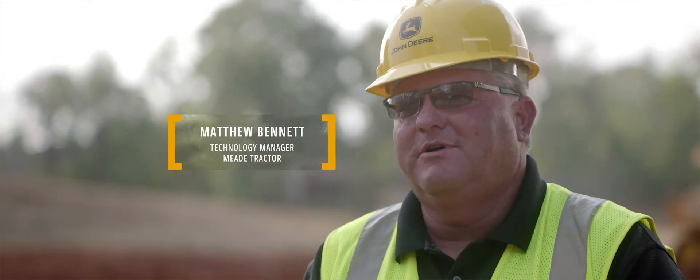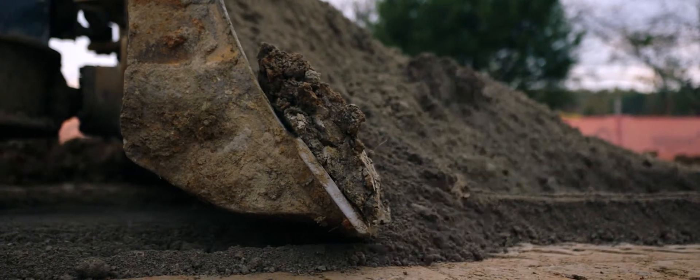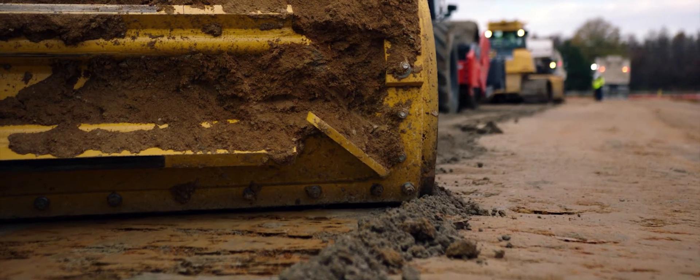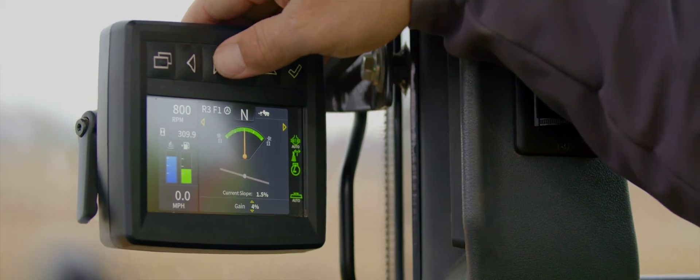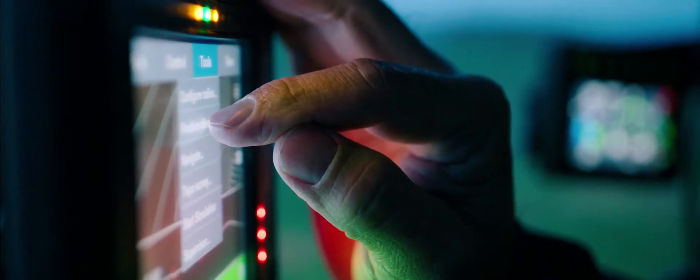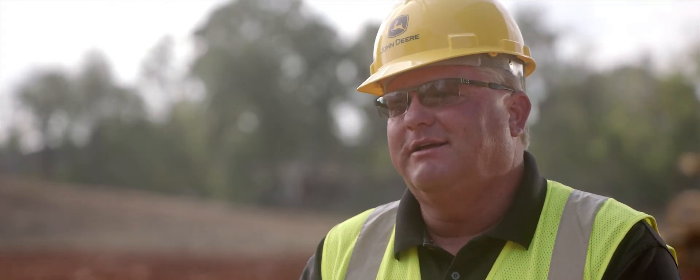John Deere offers the ability for contractors to enter into grade management in a very economical way, offering an upgrade path from 2D to 3D or even smart grade. A good example of that would be ordering a G-Series motor grader from the factory with cross slope on it. Then, as needs arise, they can add a smart grade fill kit to the machine and they have a fully mastless 3D machine — the same one they started out with from the factory in 2D. It's really a great way to try out this technology.